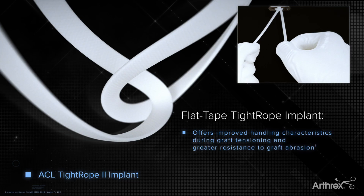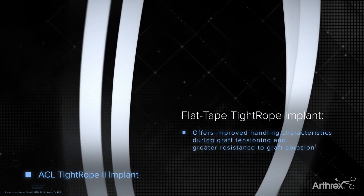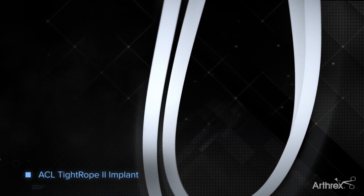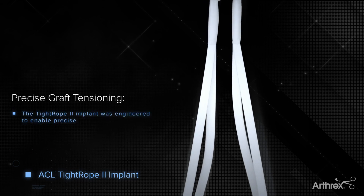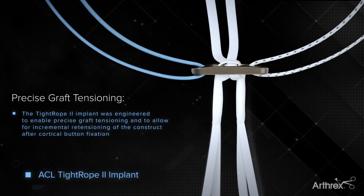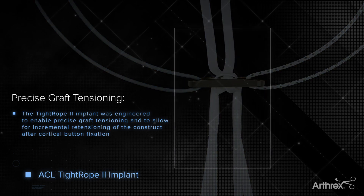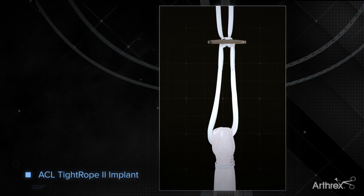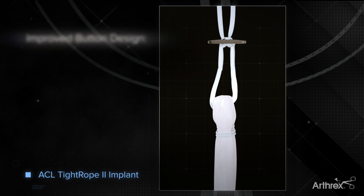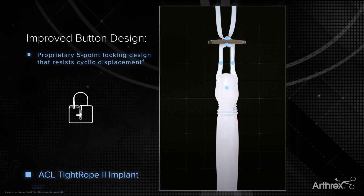Flat tensioning strands provide improved handling during tensioning. Engineered for precise graft tensioning, the Tightrope II implant allows for incremental retensioning of the construct after final fixation. The redesigned cortical button now incorporates a proprietary knotless fifth locking mechanism for increased strength and resistance to cyclic displacement.